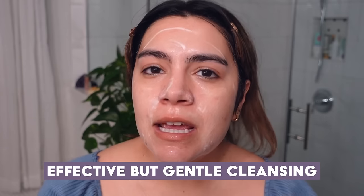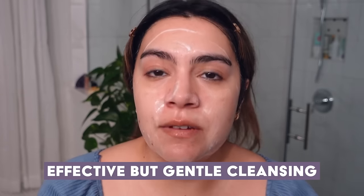This is really my first tip about keeping your barrier strong — really using the cleanser that is the gentlest but still as effective as you need it to be. We don't need that squeaky clean, really dry and tight feeling after washing our faces. That's not respecting your skin barrier.